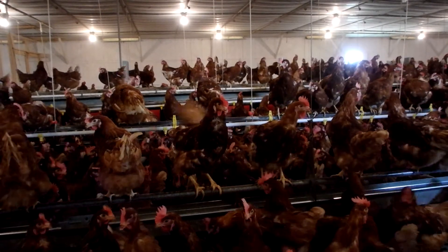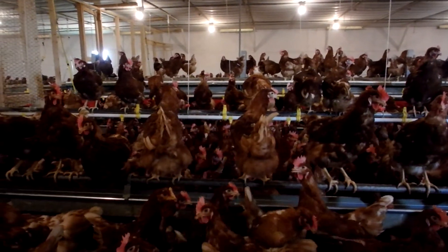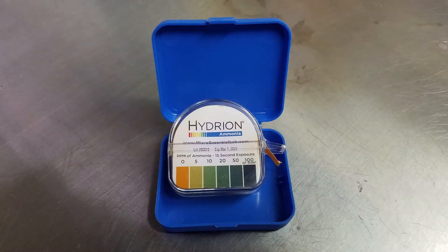An ammonia buildup from manure in animal barns can be a big problem. Let's look at perhaps the easiest way to measure ammonia gas levels in poultry houses and other types of barns: paper test strips.